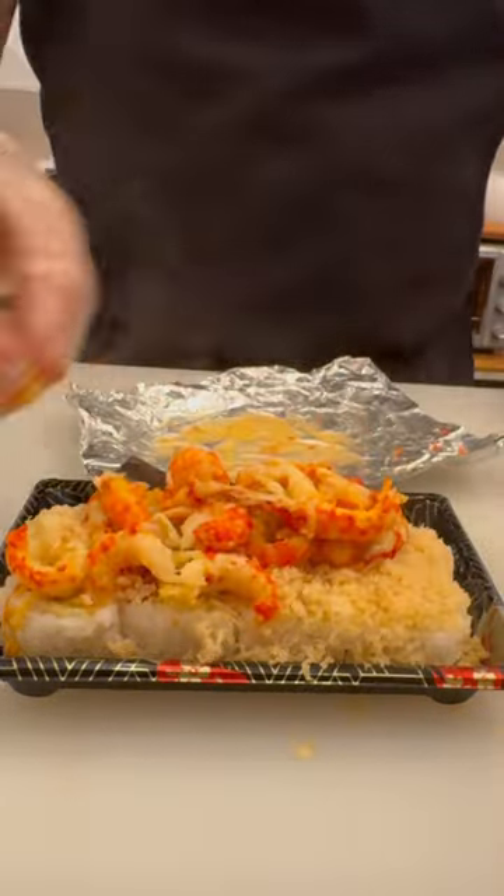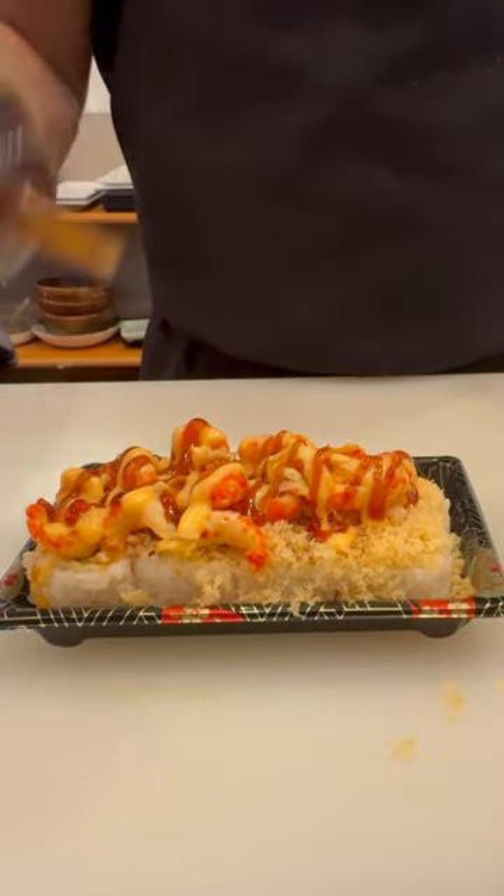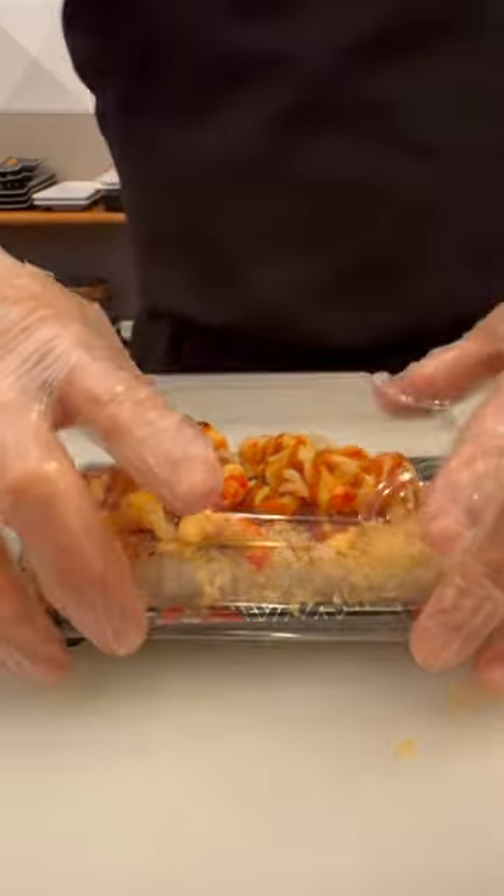Top with spicy baked raw fish. Drizzle again with spicy mayo and teriyaki sauce for a delicious experience. Enjoy!